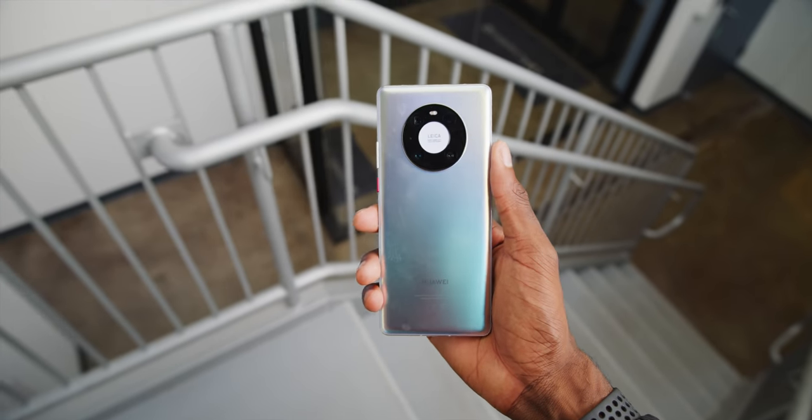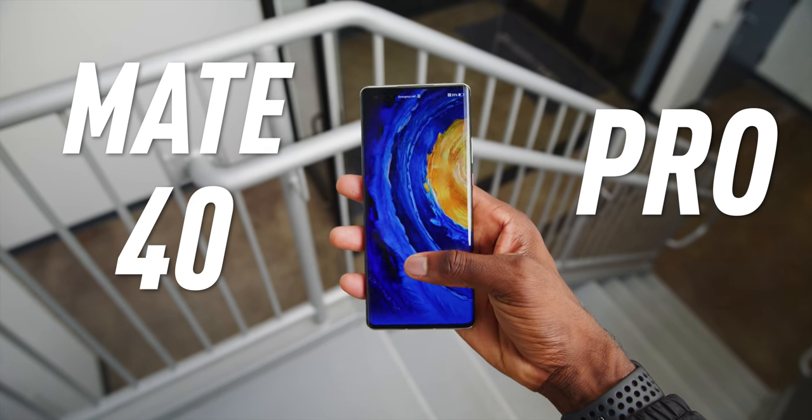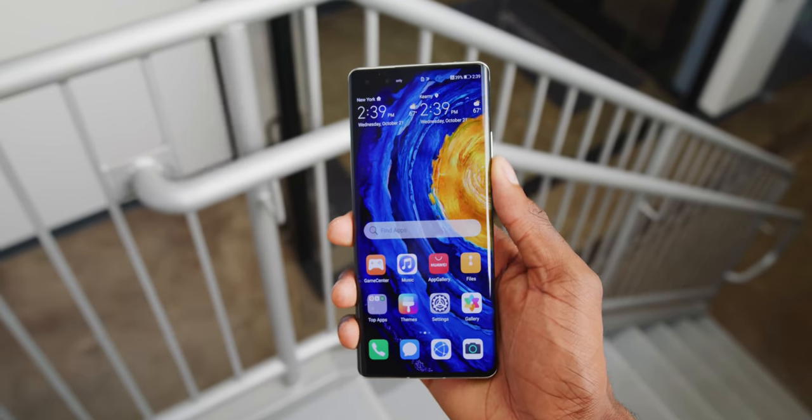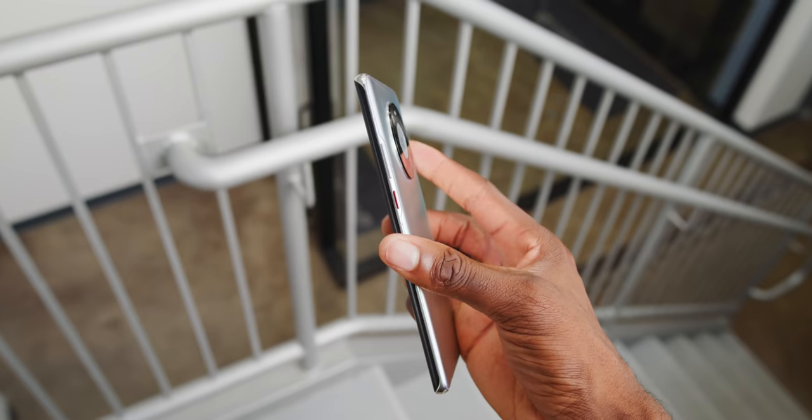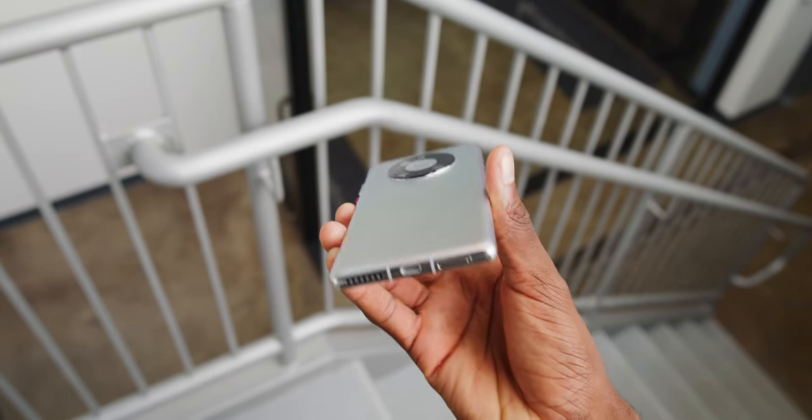Believe it or not, they just dropped the Mate 40 Pro. And to me, this phone is the ultimate expression of that problem — no matter how good their new phone is, it's impossible to recommend, which sucks because this phone has some really technically impressive stuff.